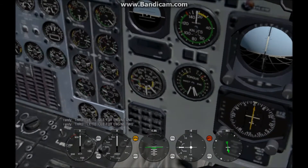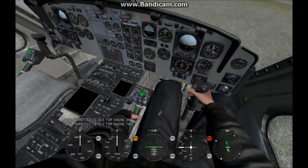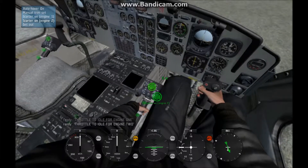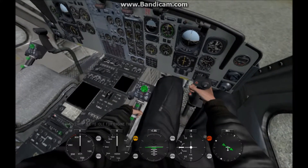See, the second needle is becoming closer with the first. Once that happens, you turn the starter off for both engines. Then you wait about 15 seconds for your helicopter to warm up.